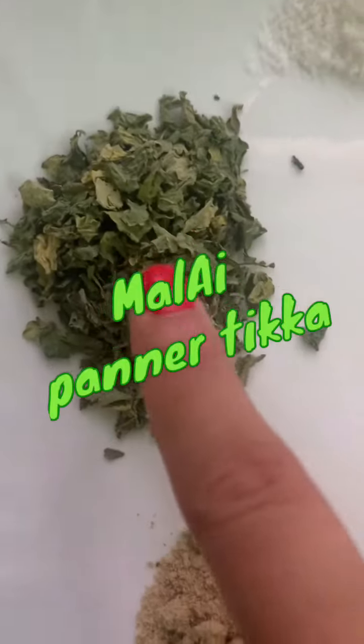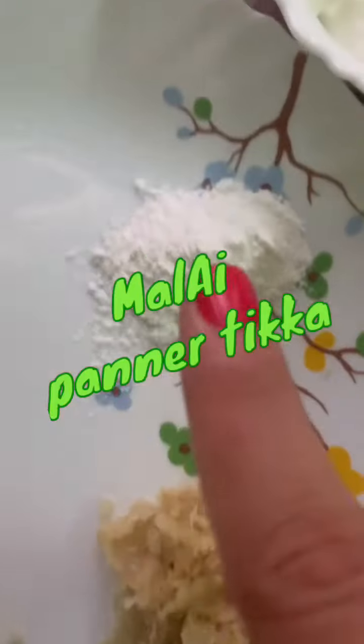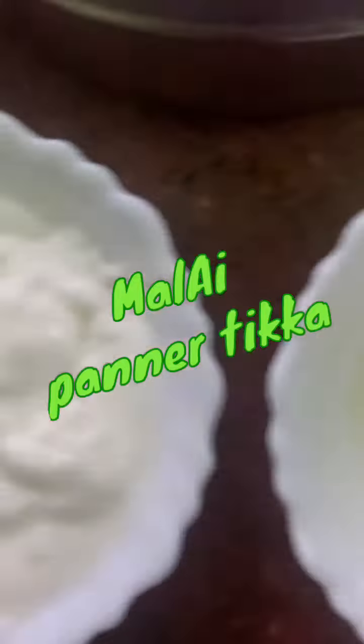And this is kasuri methi, chaat masala, ginger garlic paste. This is corn flour, 2 spoons. This is salt. This is cream. And this is thick curd. This is lemon juice.